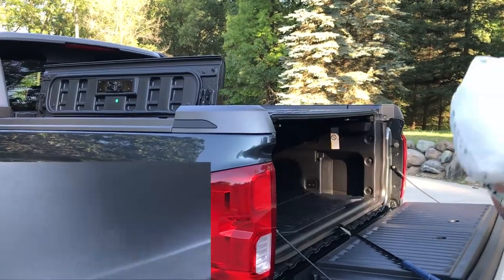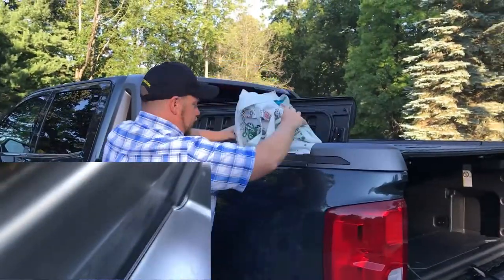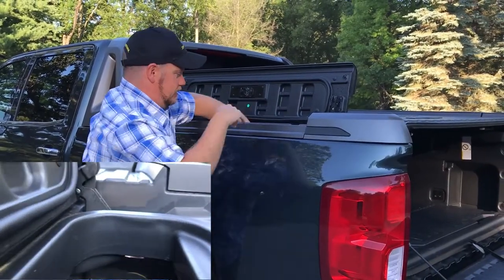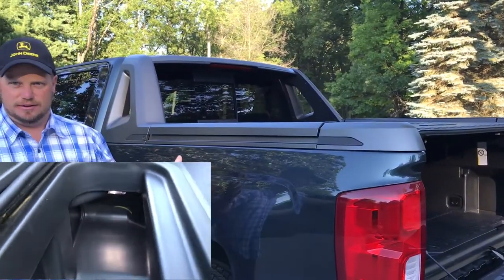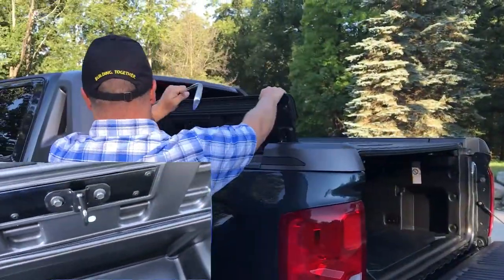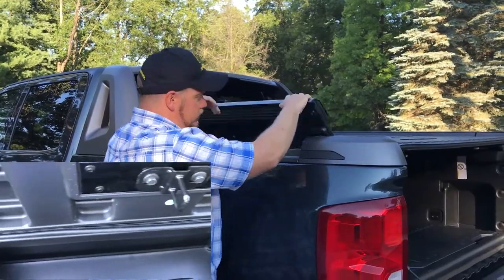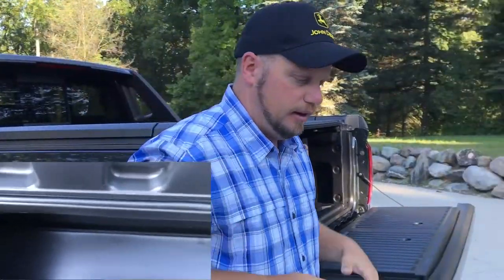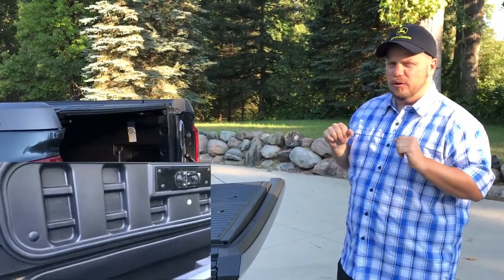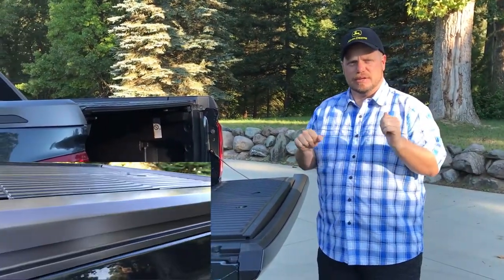We have a beach bag — take the beach bag and there you go. Kind of like a RAM box-style idea. A shotgun will probably fit back there. Hunting tools, hunting stuff, ammo, fishing gear. I don't know that you're going to get a full fishing rod in there, but something that breaks down will probably fit pretty well.